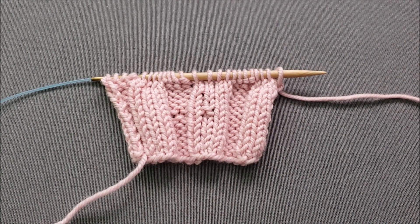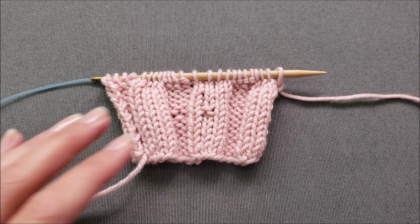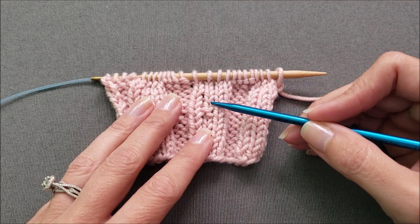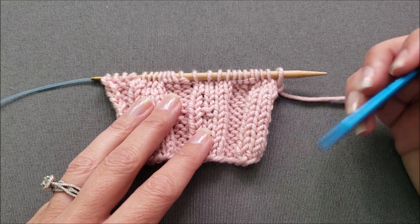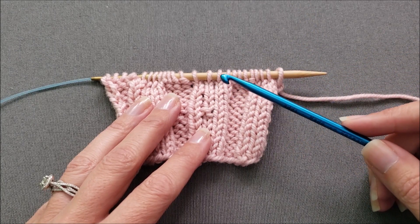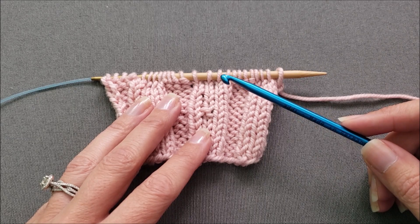Hi, this is Ellen from the Chili Dog. As I've said before, we all make mistakes in our knitting from time to time, but there's no reason to get upset about it. Knit happens. Today I am going to show you how to work down a column of stitches to correct an error. Using a crochet hook that's about the same size as your knitting needles will make the process a little bit easier. Let's get started.